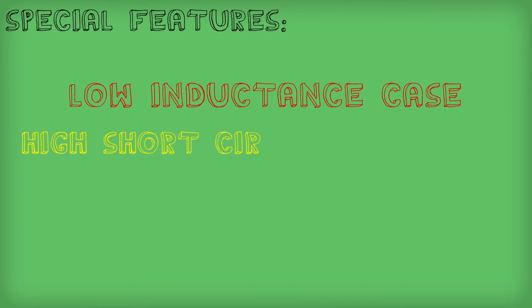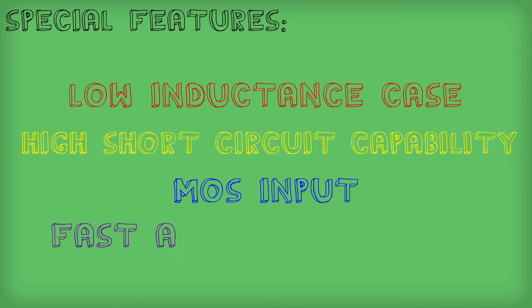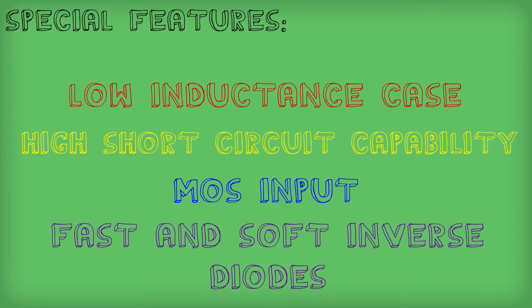Other special features are its low inductance case, high short circuit capability, MOS input, and fast and soft inverse diodes.